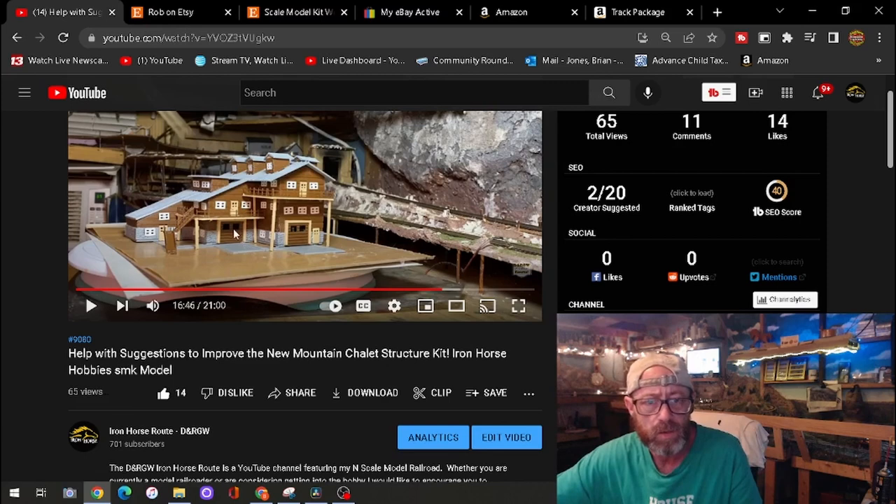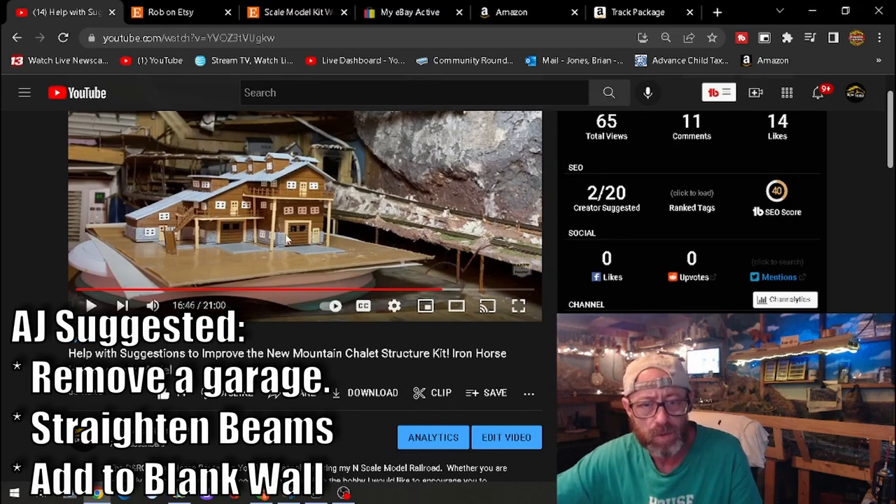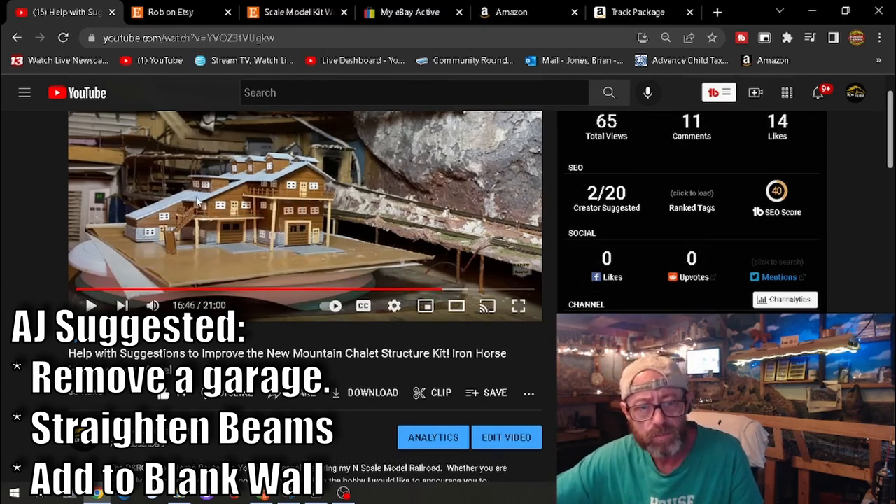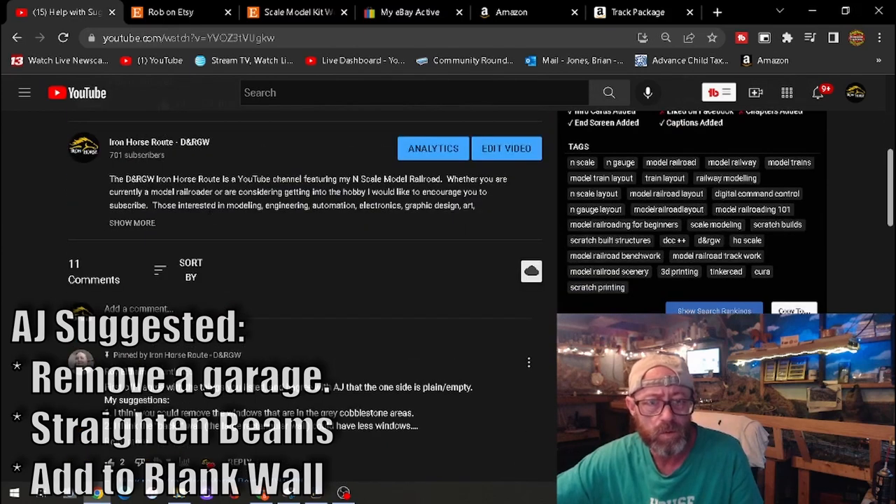AJ suggested that there not be two garage doors on this side, and she did not like that the beams are not straight. She also did not like that the back side over here didn't have anything on it.